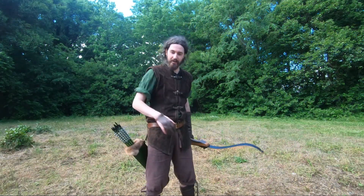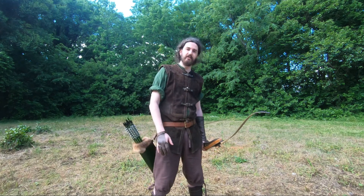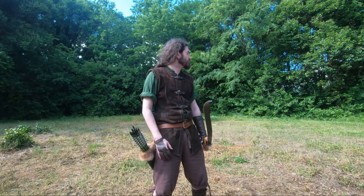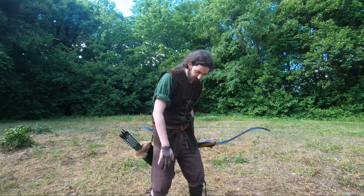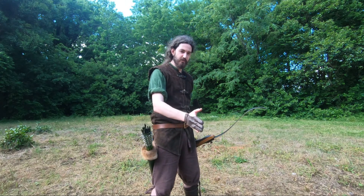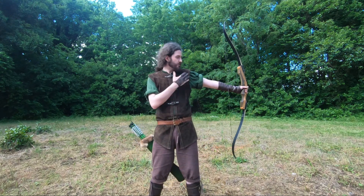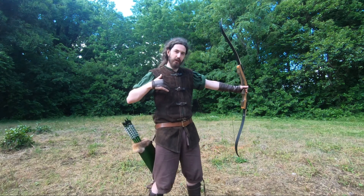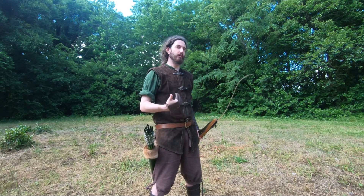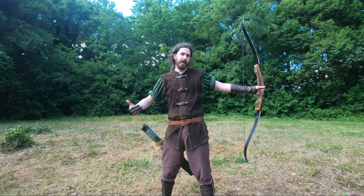Now we're going to square up on the line. Set your feet about the width of your shoulders, bend your knees a little bit, and make sure you feel comfortable. I like to have my right foot a little bit in front when I shoot — so instead of perfectly square, I'm usually a little bit twisted. Some people shoot more open, some people shoot more closed, although that hurts my back.